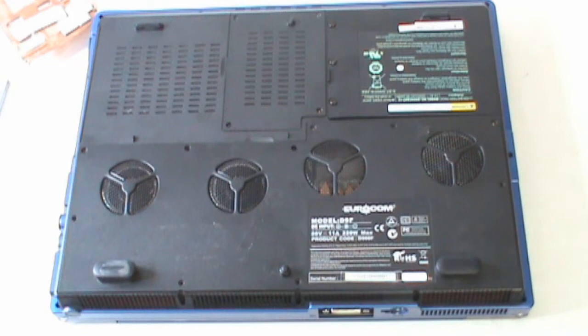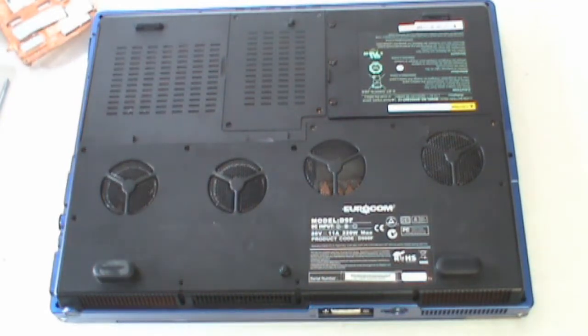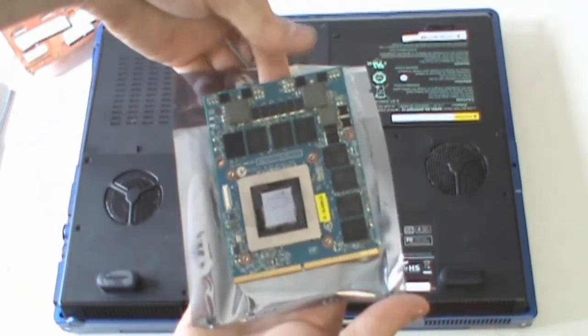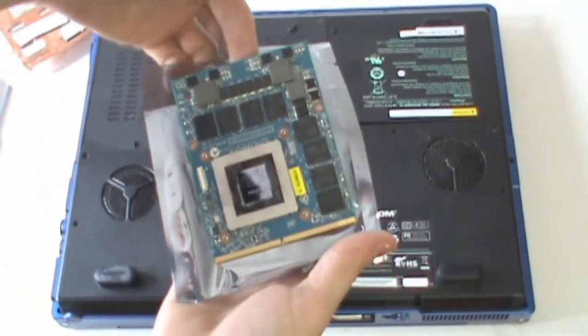Today we're going to upgrade the Eurocom D900F Panther workstation to a NVIDIA GTX 680M. This is currently the fastest GeForce card on the market for the mobile market. It has 4GB of VRAM and sets the new bar for performance. This is the card we'll be installing today.